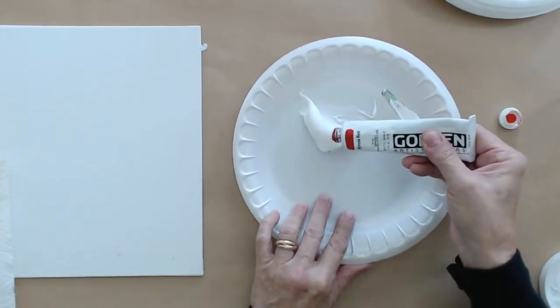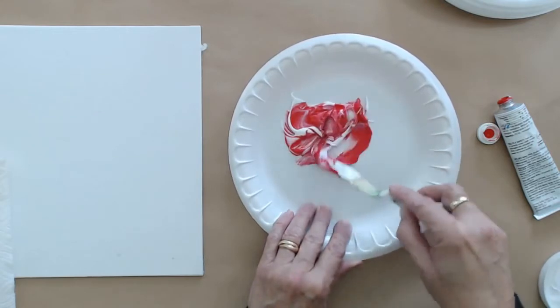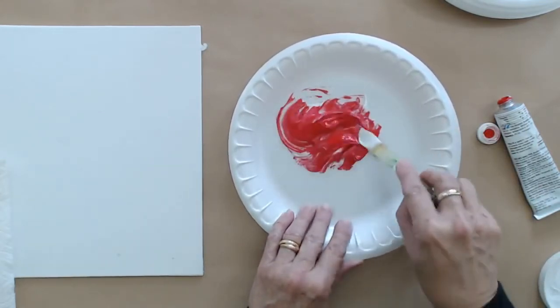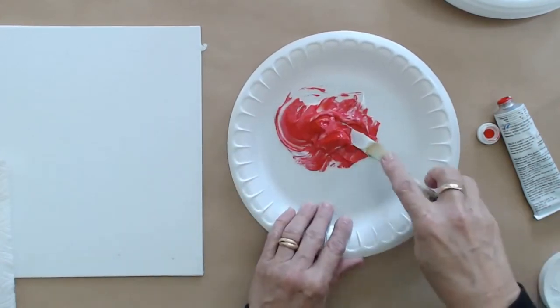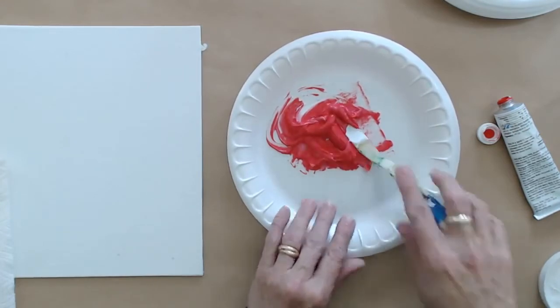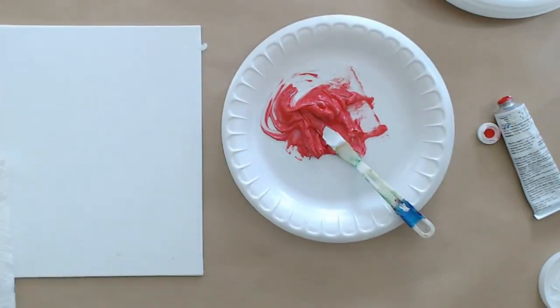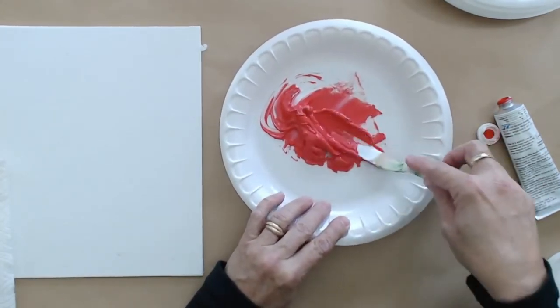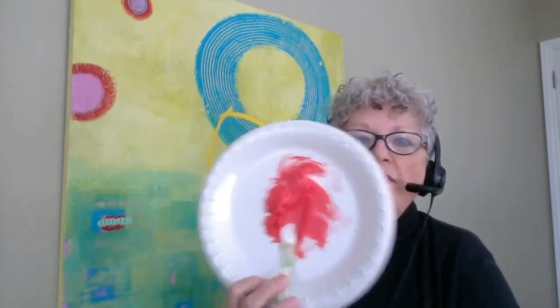I'm going to put about 10% pyrrole red into the gel and mix it up. When I add that pyrrole red to the gel, it feels like I'm adding white to the paint. But even though the gel is white in the jar, it's going to dry clear — so don't feel like you're adding white to the paint. I've got my mixture now. Because I've only got about 10% paint in there, I have changed the transparency of the paint — so the paint is going to be a little more transparent.